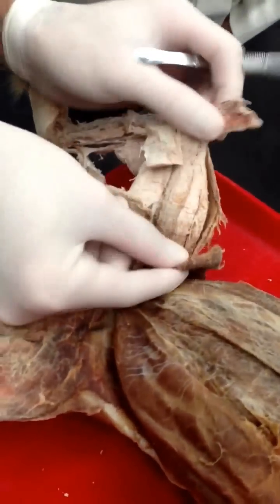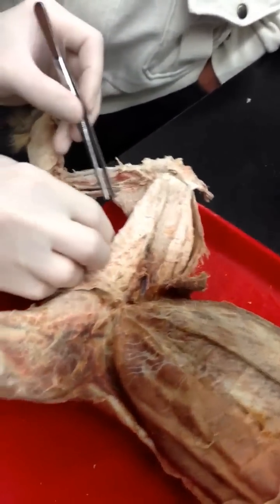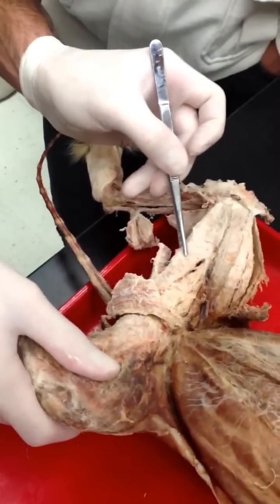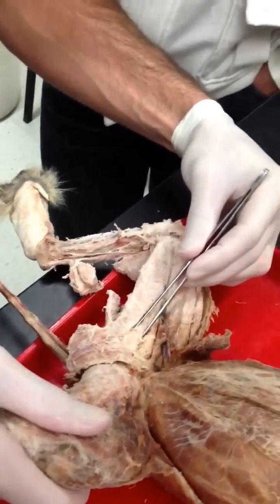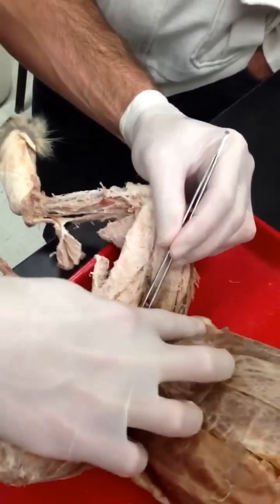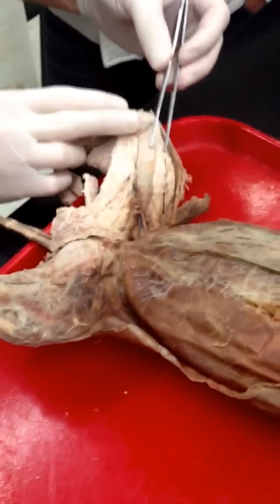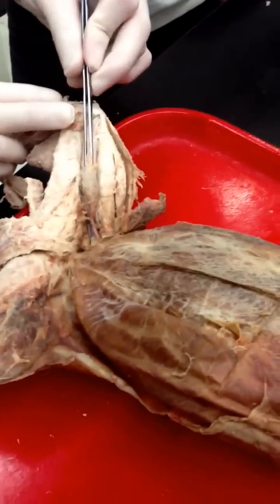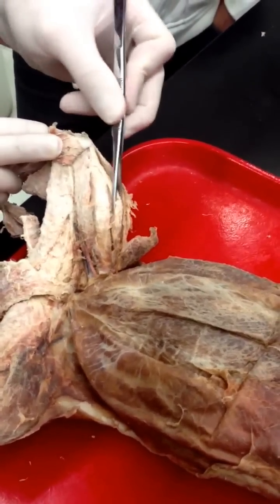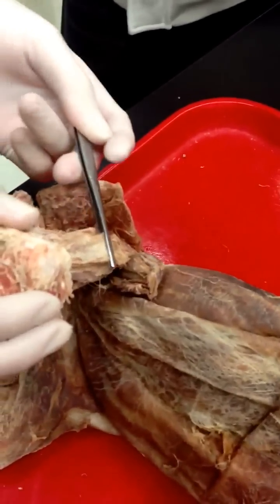Sartorius, semitendinosus, semimembranosus, adductor femoris, adductor longus, pectineus, vastus medialis, rectus femoris, vastus lateralis. Iliotibial band — or IT band — lateral to the vastus lateralis.